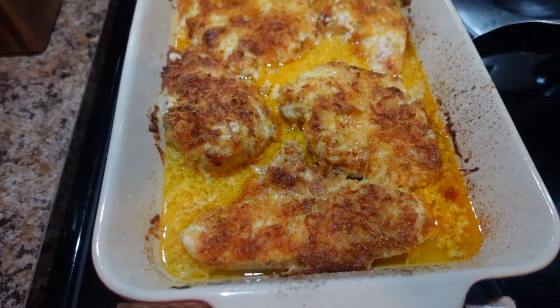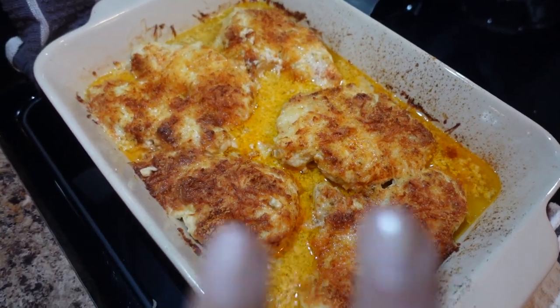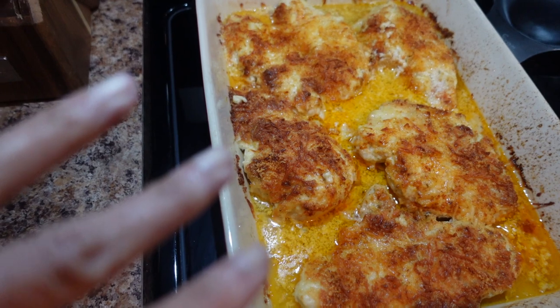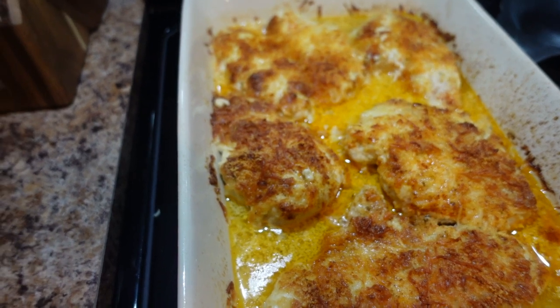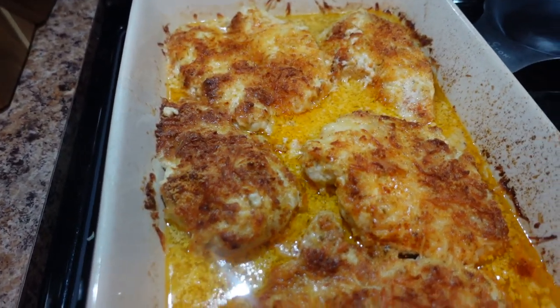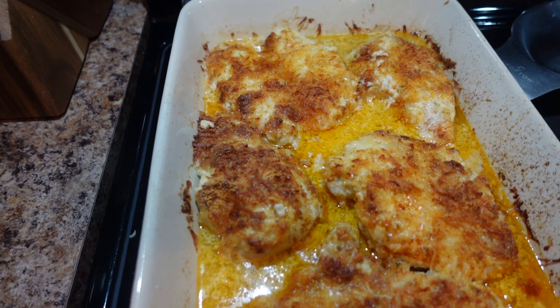That's the melt-in-your-mouth chicken. So it's really simple, y'all. It's just chicken breast, Hellman's mayonnaise or whatever mayonnaise you prefer, Parmesan cheese — I use the dried kind and the shredded kind. I also use Italian shredded cheese blend in the bag, the Italian blend, and garlic powder. I also use that Cavender's Greek seasoning — I think I showed it to you in a different video when I showed you a different meal.